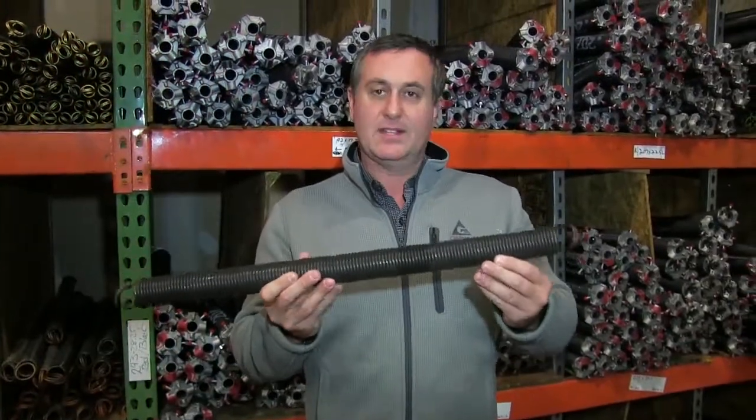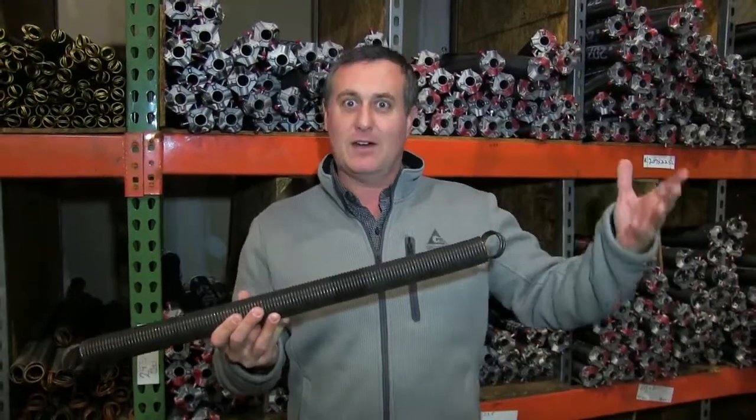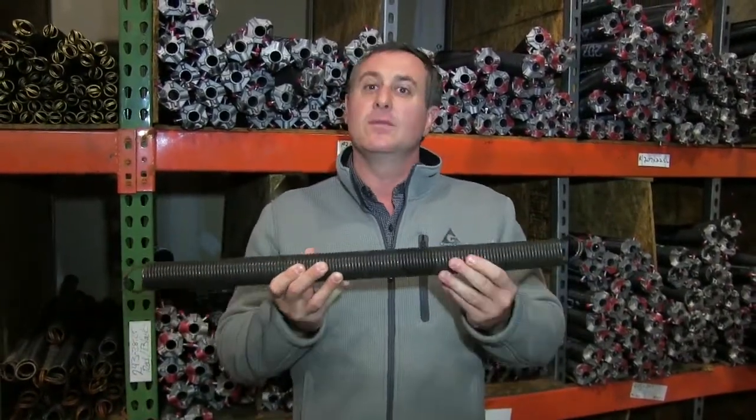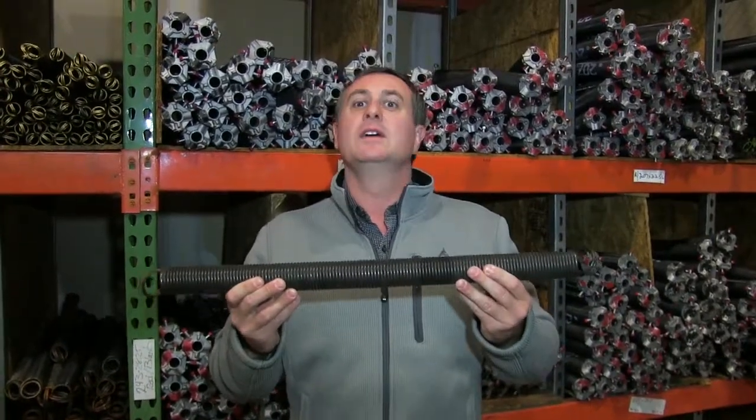But of course, if this spring breaks, it could get loose in your garage. It could hurt your car, your kids, yourself — it could cause damage. They do come with safety cables nowadays, but that is the real difference in these springs. It's not going to balance quite as well as the torsion spring.